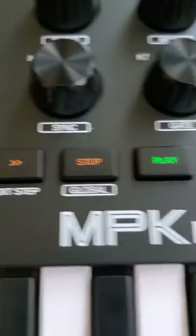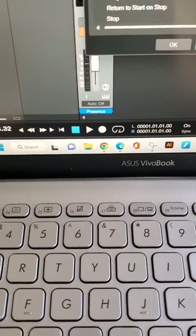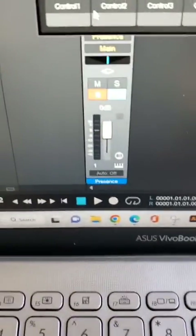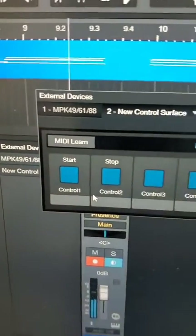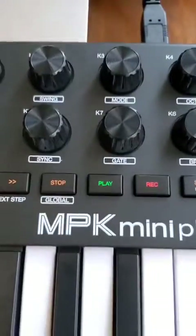Once you finish that, you can do all the knobs and anything else you want to control. Hopefully this helps you guys out — it was a big headache initially, but after some Google searching and a couple of forums, I just wanted to make sure I recorded this video. This is the Akai MPK Mini Plus operating with Studio One version 6. Have a great day. Peace.